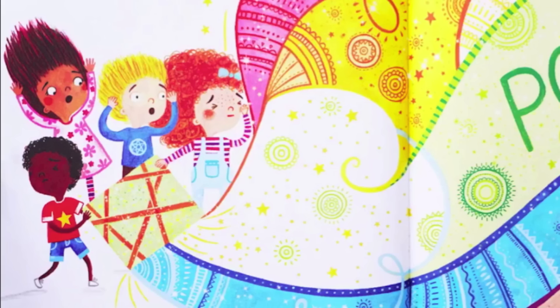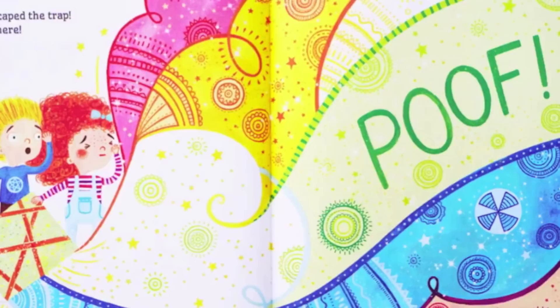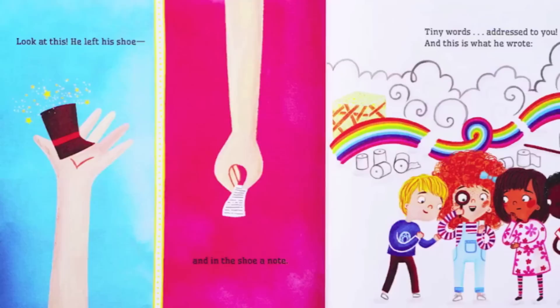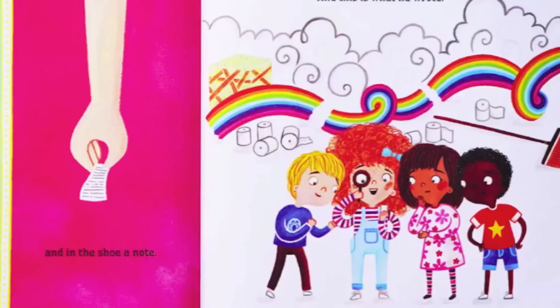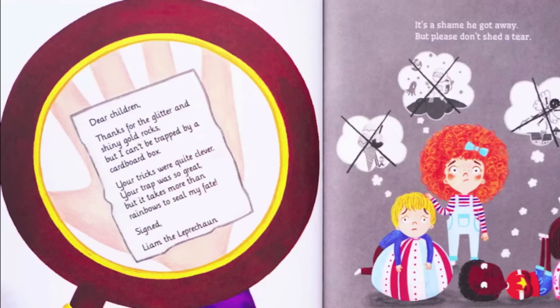Did you hear that? Quickly check your snare! Shucks — he just escaped the trap; he could be anywhere. Look at this — he left his shoe, and in the shoe, a note. Tiny words addressed to you, and this is what he wrote: